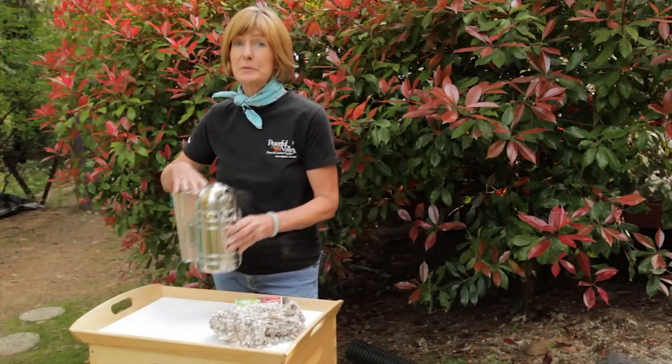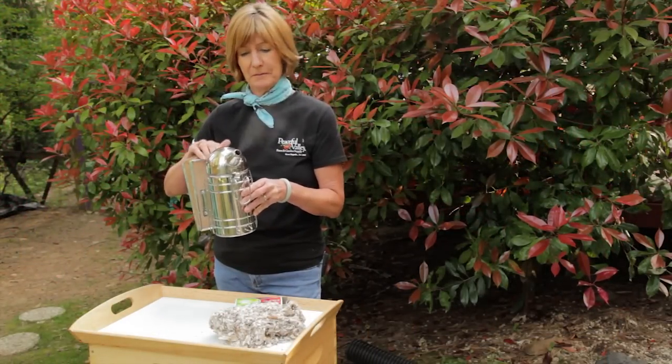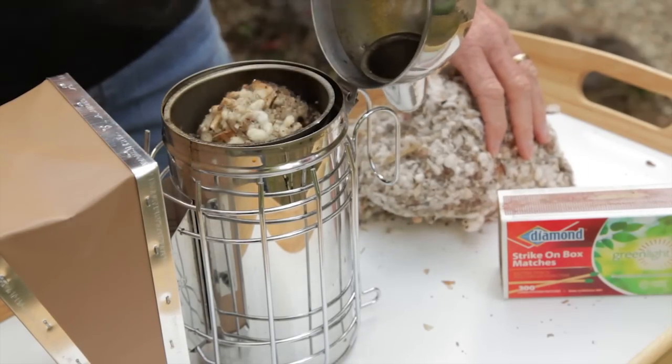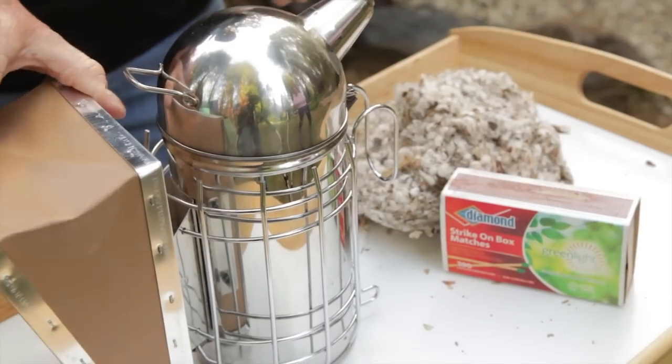Another way to subdue the bees and make them more docile is to give them a few puffs of cold smoke. Each time you head out to check on your hives, you'll light up a smoker. Fill it full of fuel, light a match, close the lid, and use the bellows to encourage burning.